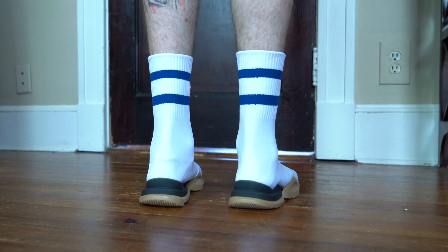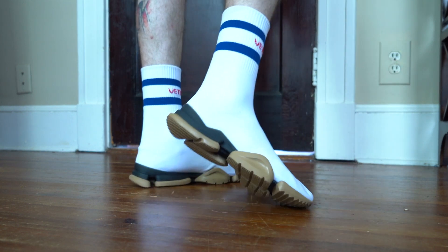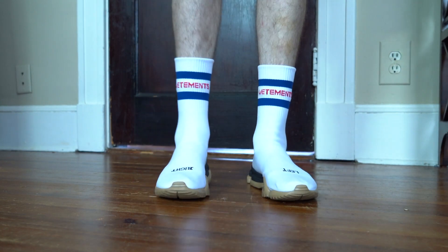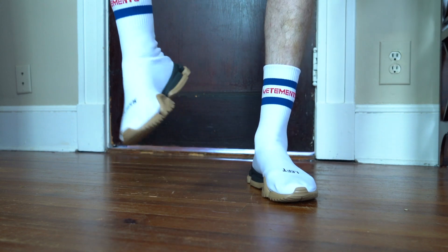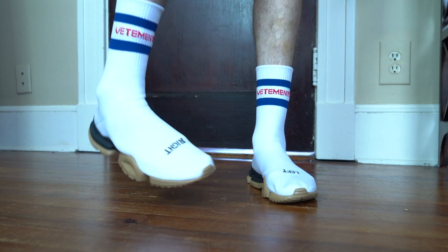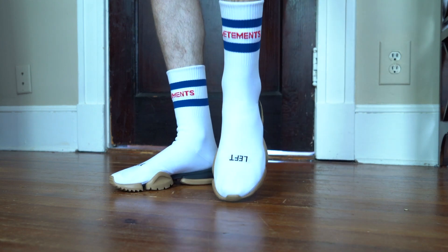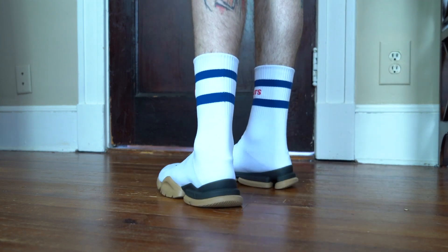They do fit very snug, but in my opinion that's how a sock is supposed to feel on your foot. It really hugs my feet right into the sole — very comfortable, very nice to walk in. So if I were you, I wouldn't size down twice; that's kind of risky. But sizing down one, I think, would be the right move.